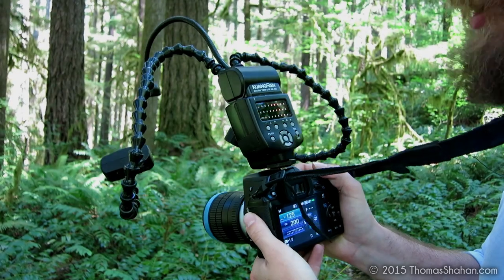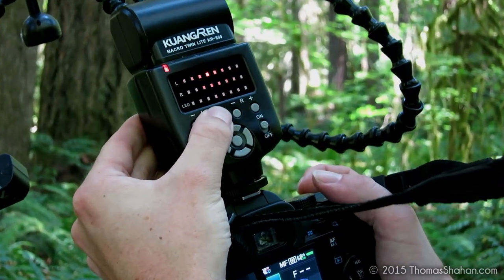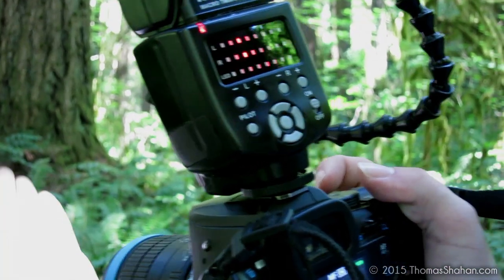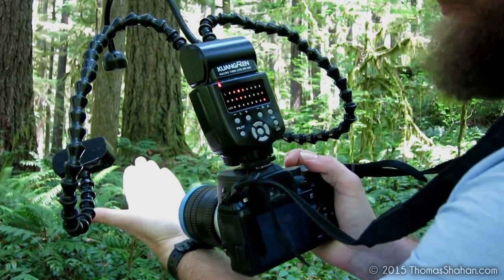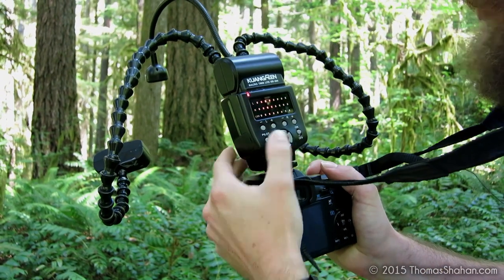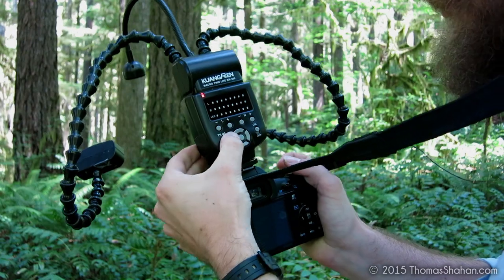One word of caution is that the flash heads are wired through these lock line arms, so be careful. On the back of the unit, there's no fancy menu system or anything, so you really have to read the manual and figure it out. On the left, this controls the light output of the left flash head; on the right, it controls the right flash head. Down here, pressing up increases the power of the modeling lamp, which gets really quite bright at full power — even on its lowest setting it's still enough light to help with focusing. You can turn that off, and pressing left or right lets you turn off individual flash heads.